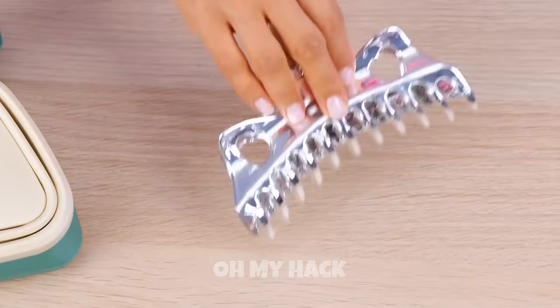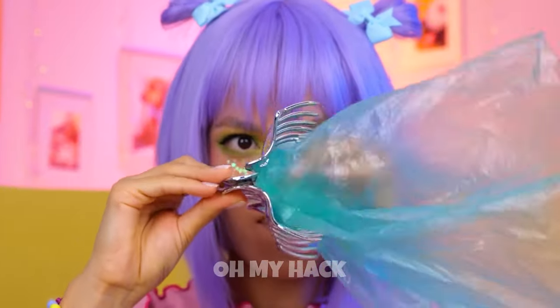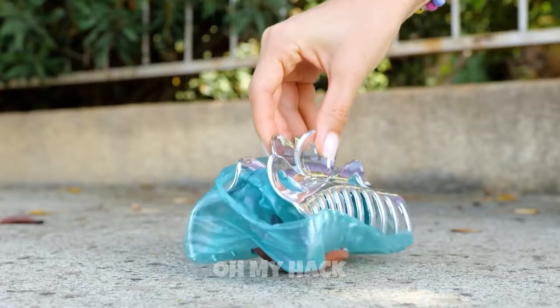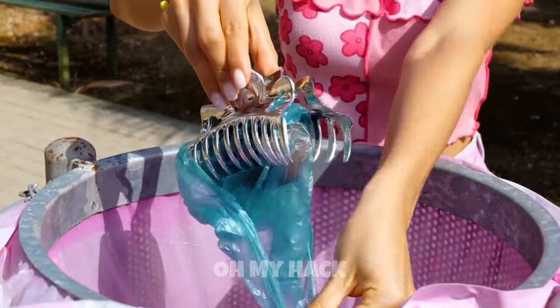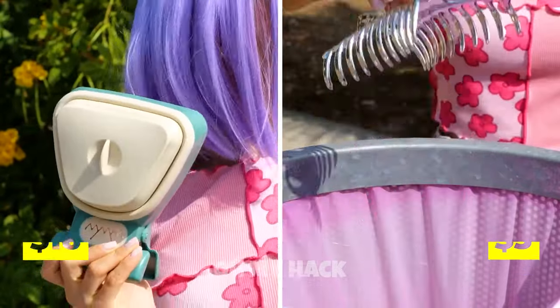Now let's try the hair clip. Hope you don't use it. Either way, we're covering it up. Hey, it works! And good thing the trash bin's right here. Well, that was fun.